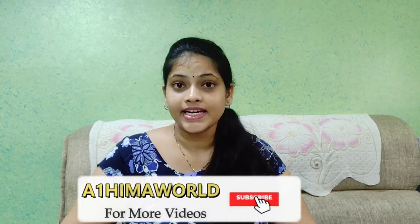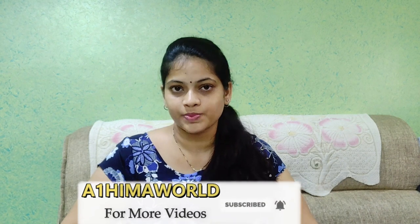Hello everyone, welcome back to our channel, Evan Himmawa. I am a good one. And in this video, I am going to make pizza sauce with pasta.